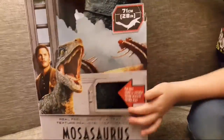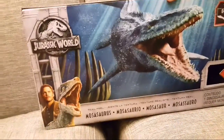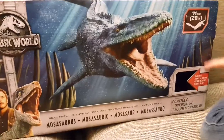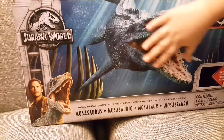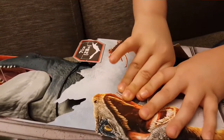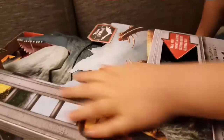Turn him around — there he is. Flip it this way and you can see little rib bones here, and then you can see the Mosasaurus coming. There's a whole little window. It says 'push here' — it feels real, it says. Squishy!